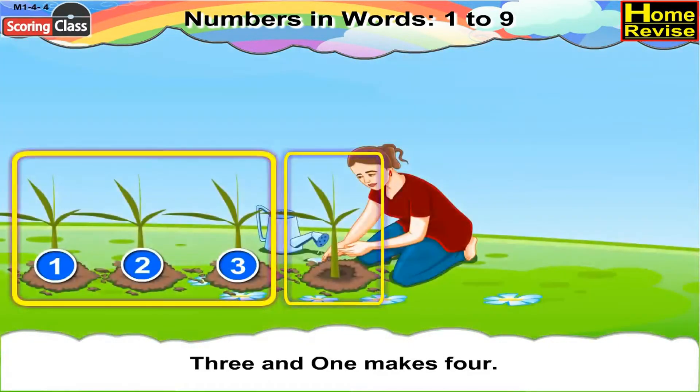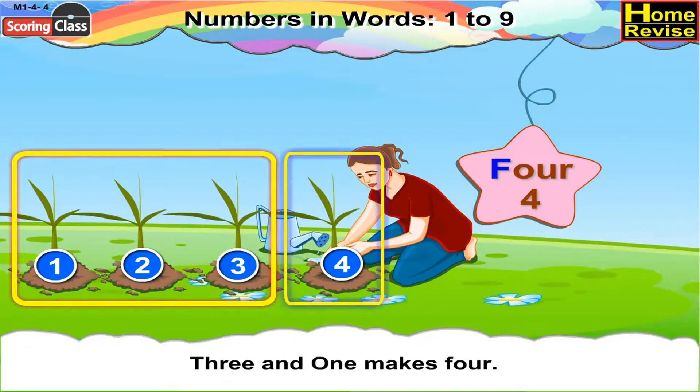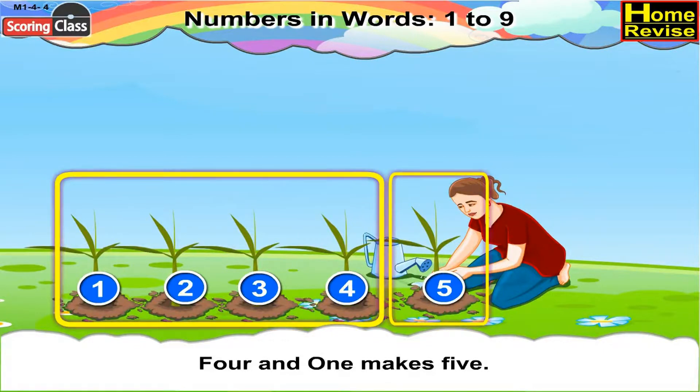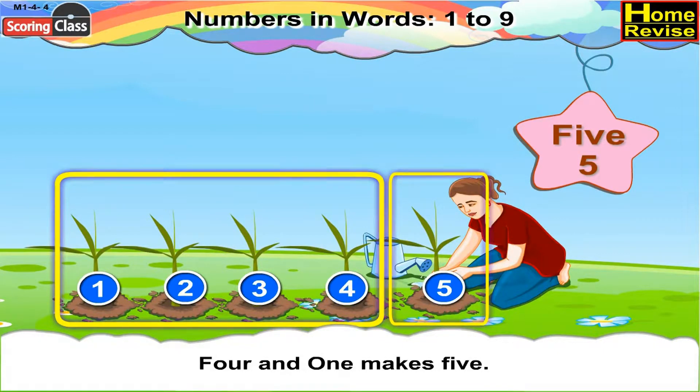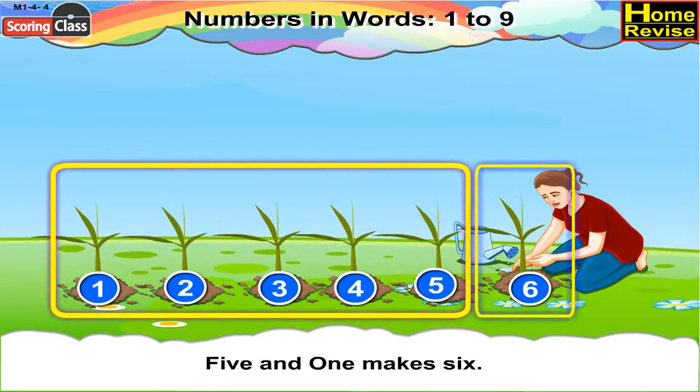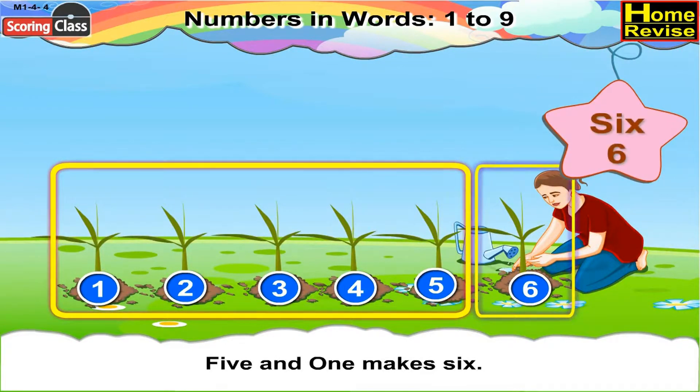Three and one makes four. Four can be written as F-O-U-R. Four and one makes five. We can write five as F-I-V-E. Five and one makes six. We can write six as S-I-X.